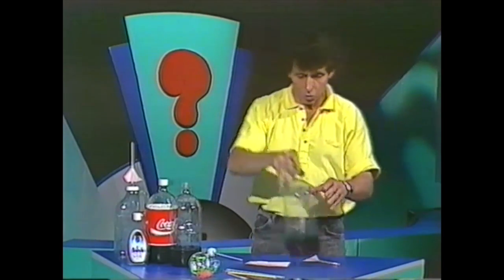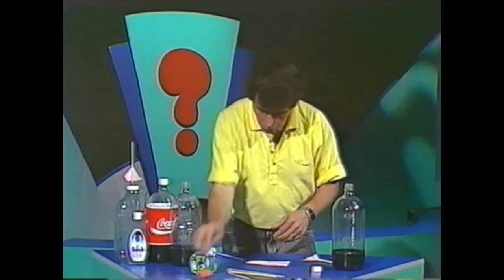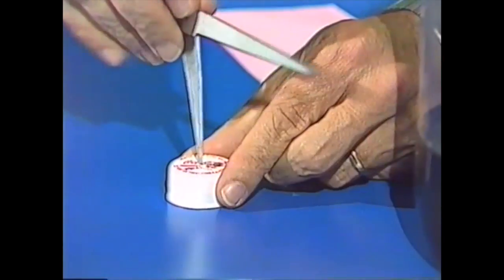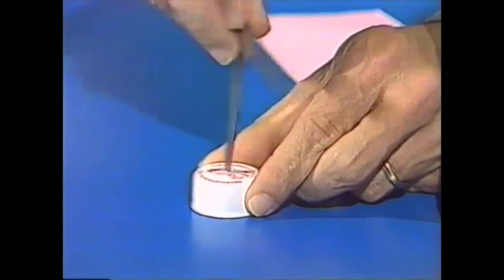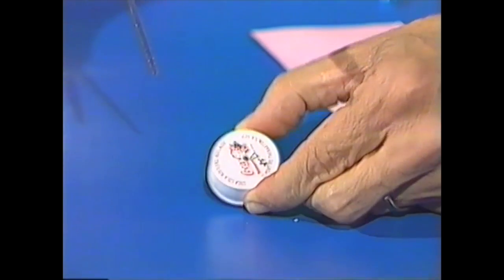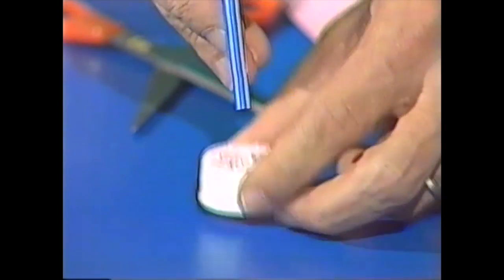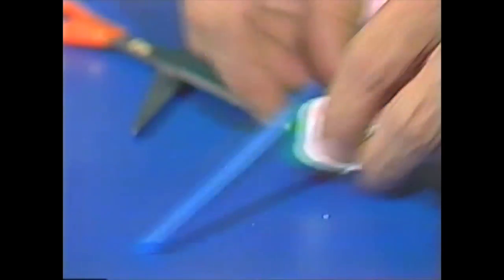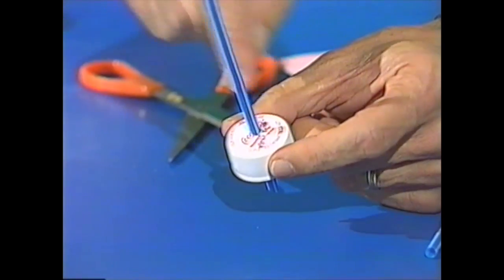For the rocket launcher, take that soft squeezy plastic bottle and then take the lid. With the point of the scissors, very carefully — keeping your fingers out of the way — move the scissors around until you make a small hole in the lid. I've done that already. Now keep making the hole larger and larger until you can take the narrow of those two drinking straws and just poke it through the hole. I've already done it with this one over here.